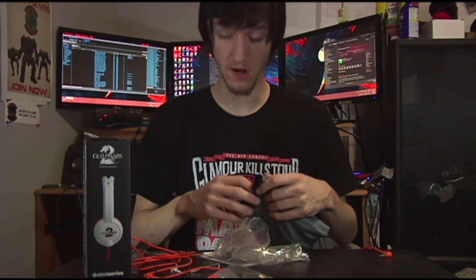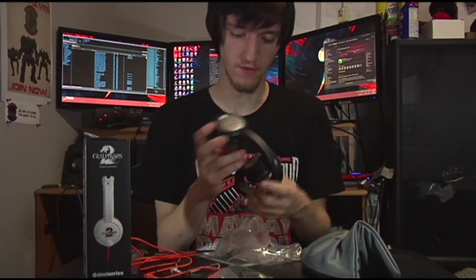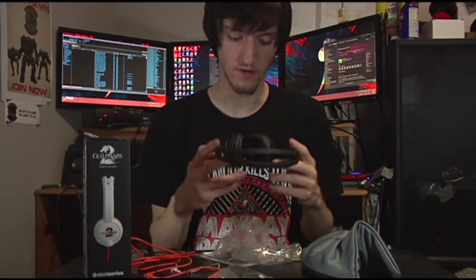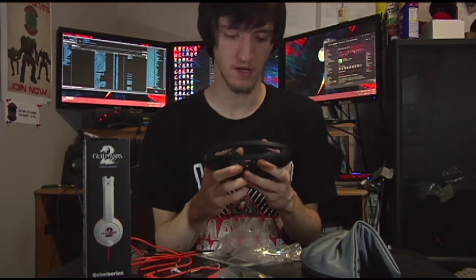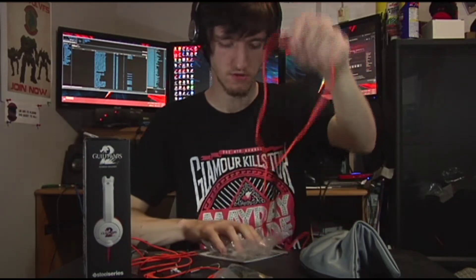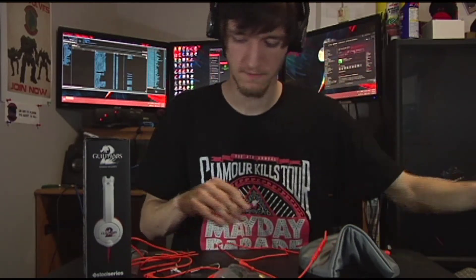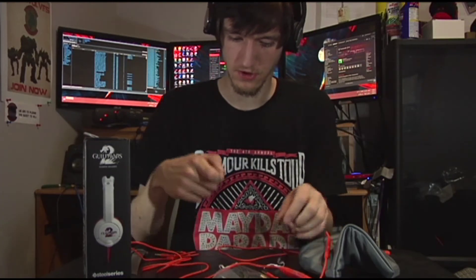If you want a pair of compact headphones to take around, go traveling with, use on your phone, take on flights, or use on car rides without worrying about lugging a big pair of headsets — these fold up amazingly small. Wow, I didn't think they would fold up that much.